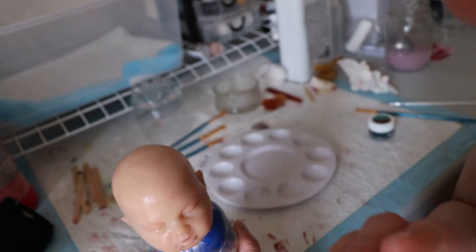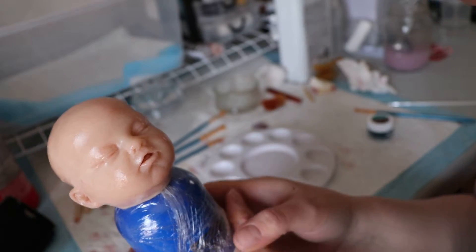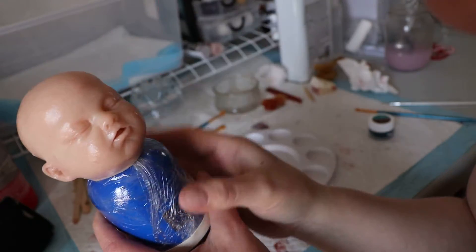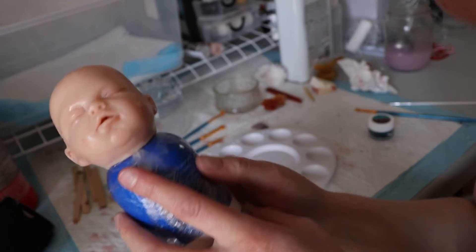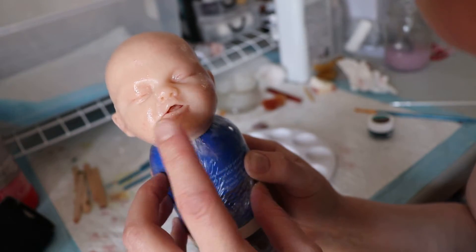She is a ball jointed full body silicone and she's little. I'm going to show you how big her head is compared to my hand. She does have an open mouth and there's a little tongue in there and everything. I've painted a little bit yesterday.